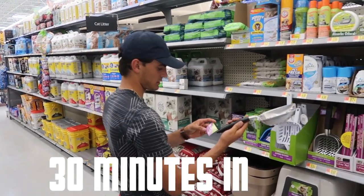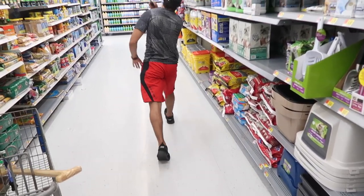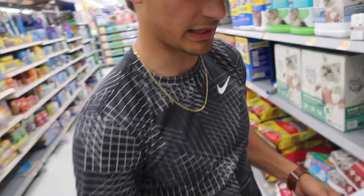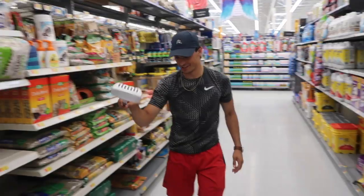We are in the cat section right now — I have a cat at home. That's for sure a poop scooper. I think that's going up in the air. This one I think we definitely need metal — that's like fiberglass metal. I kind of like that right there, it's also a little bigger. $4.73 — it's half the price. Throw it in the cart.